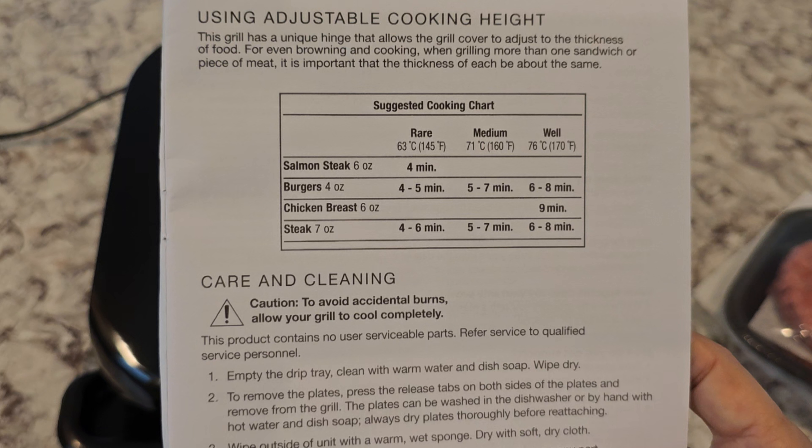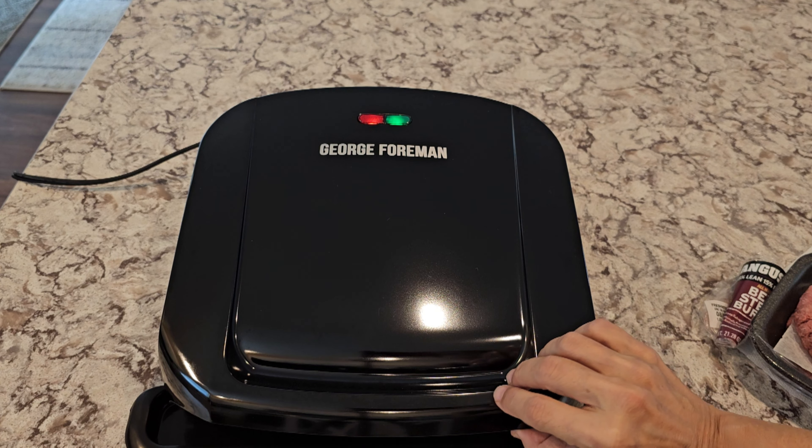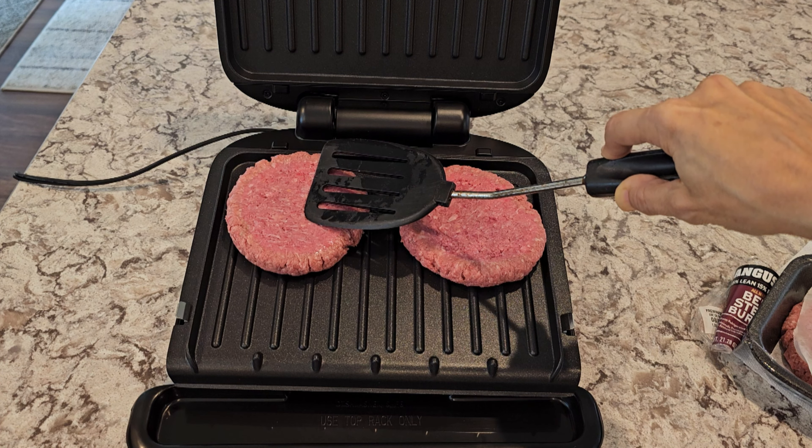I was a George Foreman Evolve Grill fan for years until I could not get replacement plates. If you're familiar with that product, they had ceramic plates which were not easy to clean, so this is a much simpler device.